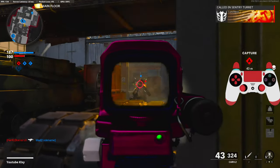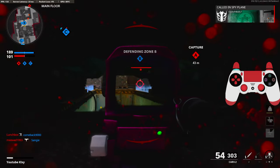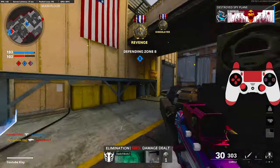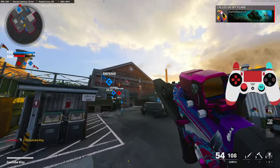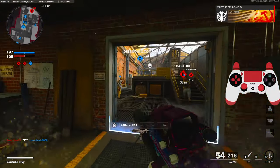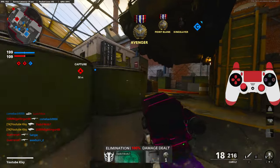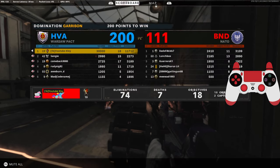Getting flash grenaded again. Enemies' spy plane inbound. 74 and 7 — GGs. Hope you guys enjoyed the video.